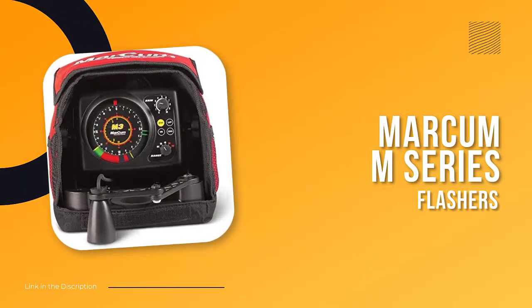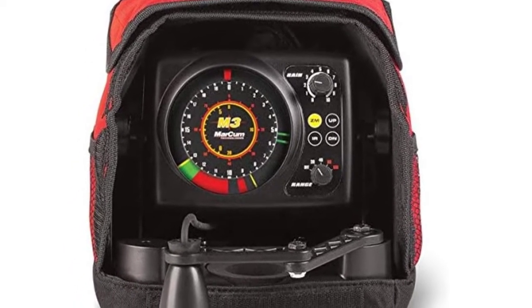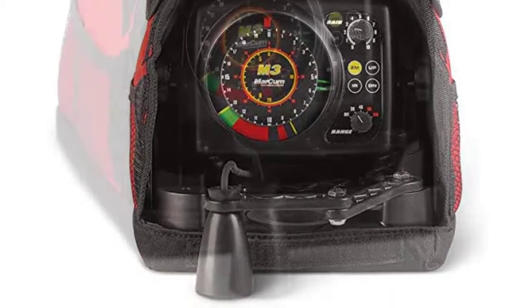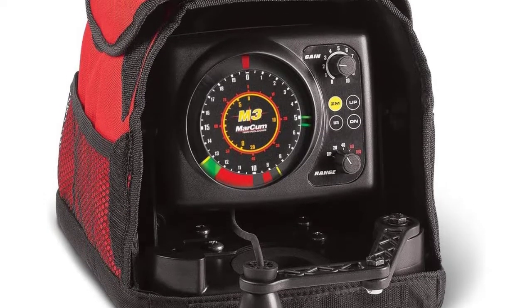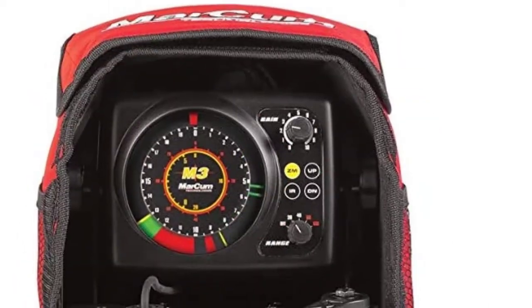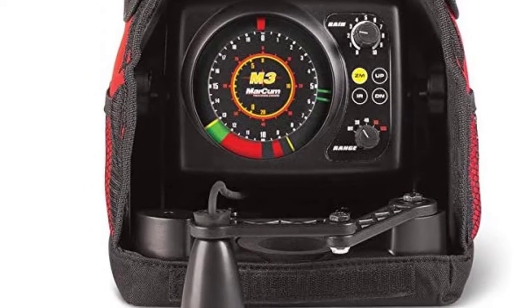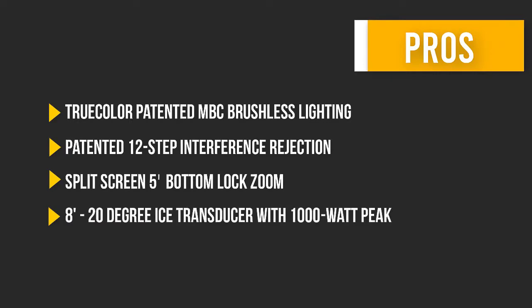Number 5: Marcum M Series Flashers. The Marcum M Series Flashers have become a go-to for many hard-water anglers that refuse to compromise. The Marcum M Series features brushless motor designs so they are dead quiet and produce bright, crisp marks to separate fish, baits, and bottom. Loaded with helpful features like split-screen options, noise rejection settings, and selectable depth ranges, if you want to up your ice fishing odds, you need the Marcum M Series.